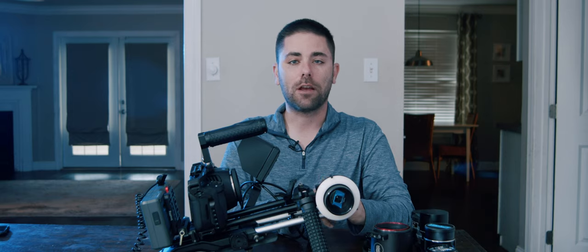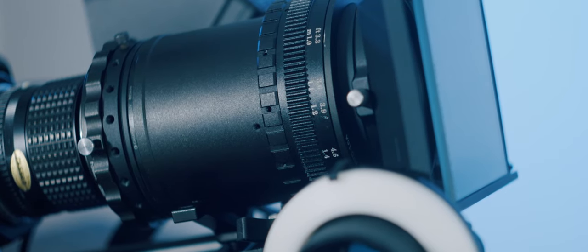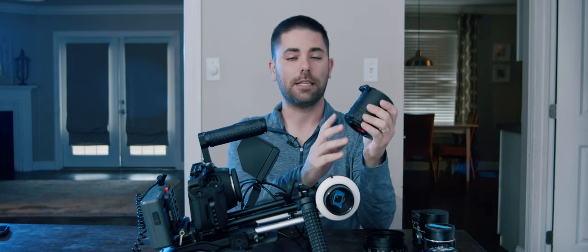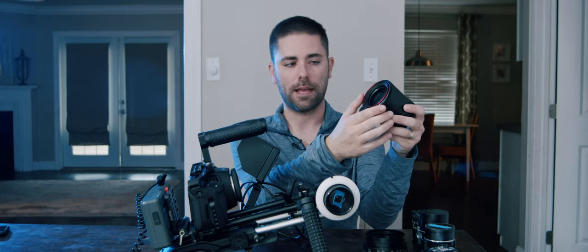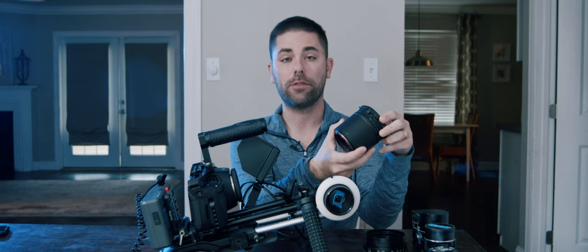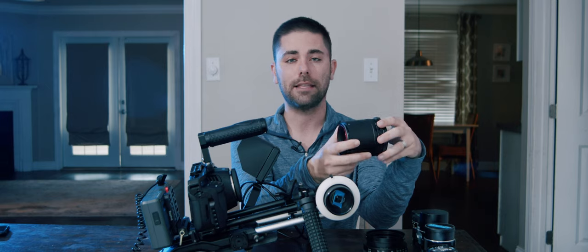I bought a housing for my scope — I wanted everything to kind of feel like an all-in-one lens and be super protected. The housing that I purchased is by Rapido. It's called the Full Metal Jacket, and you can see the scope rests inside this housing, and then the V3 clamp attaches to the back, making it really easy to attach taking lenses to it.